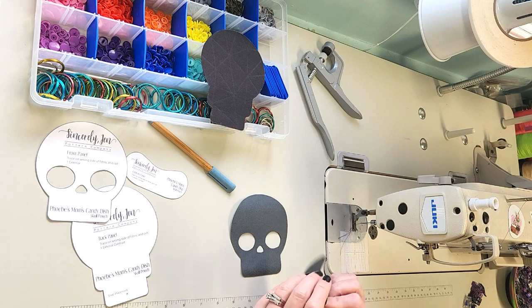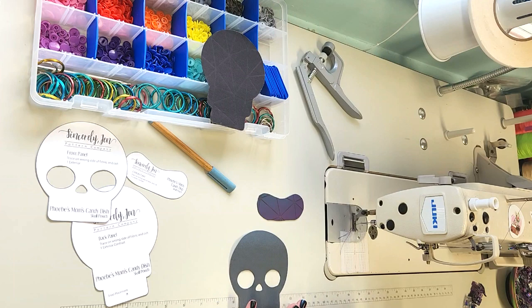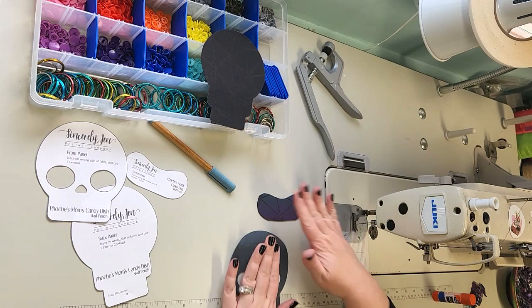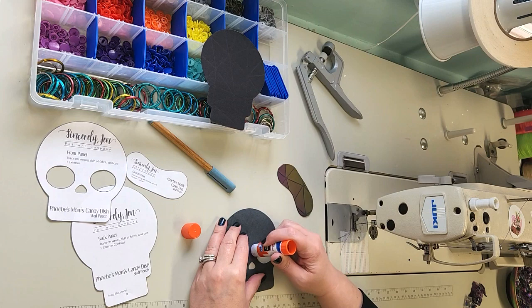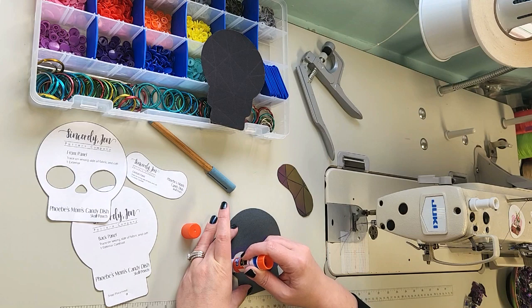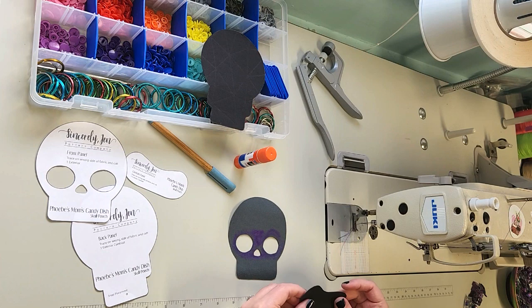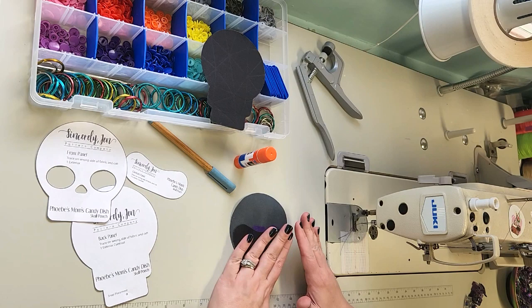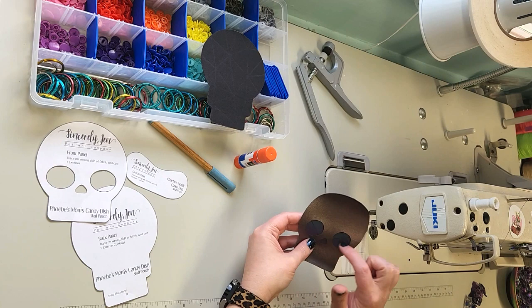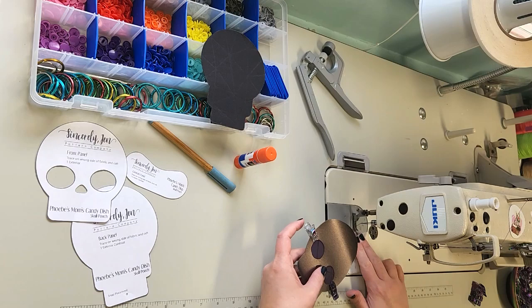This piece here is the contrast panel. This is placed behind the eye and nose pieces so that you get the reverse applique look. I'm going to take a glue stick — you can use double sided tape or just place a couple clips to hold it in place. I'm going to use a little bit of Elmer's glue, just regular school glue. It dries clear and should hold the vinyl in place long enough to get it sewn. I'll place it around the eyes and nose openings on the backside of the front panel, then place the contrast panel over it, making sure it's covering all of the openings, and place a couple clips on to hold it.